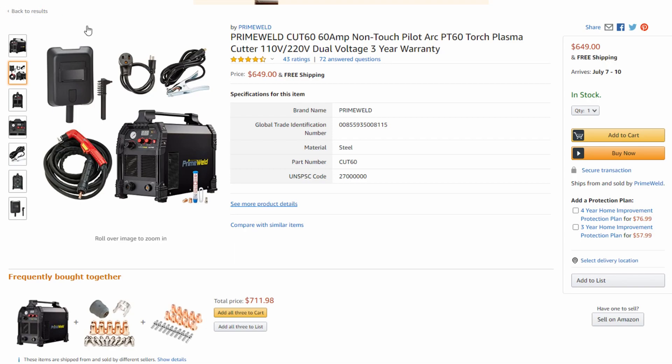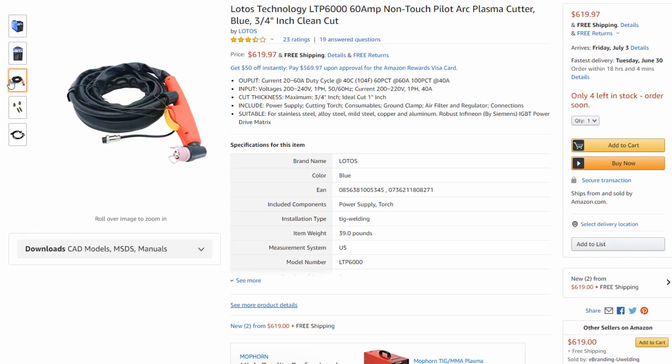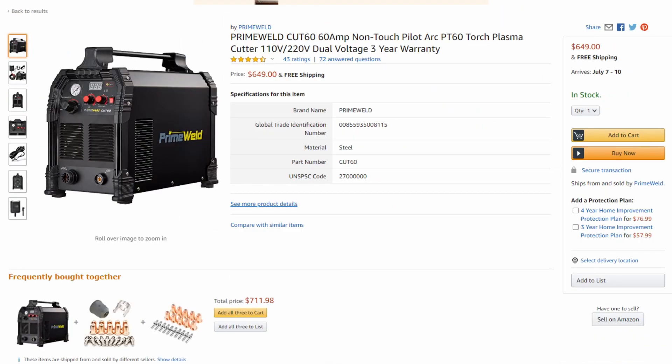A couple other things to look at — I really like the torch on the Prime Weld. It's heavy duty and it has a swivel on it; it just seems a lot better. If you take a look at the Lotos torch, it just does not look as high quality. The consumables for both of these machines are readily available, so finding consumables shouldn't be a problem for either of them. But at this same price point, I really think Prime Weld has a better designed machine.